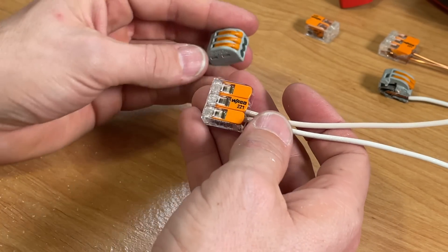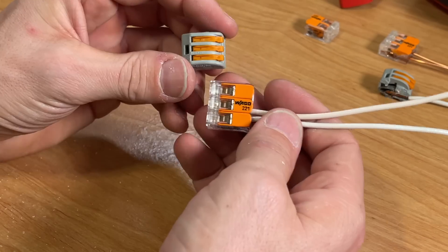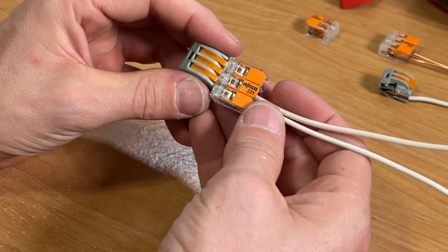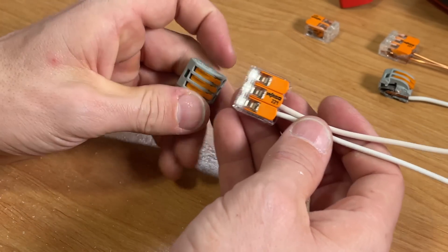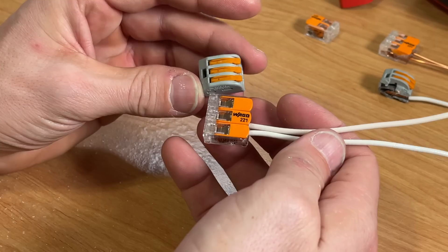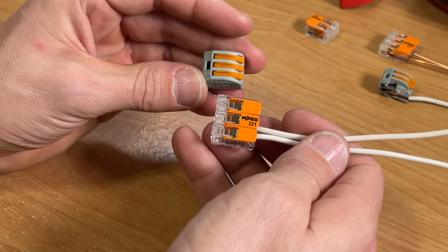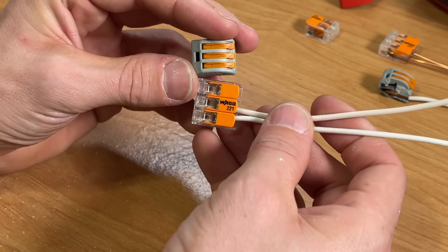You might not have seen these because in my area they're not readily available at Lowe's or Home Depot. I can get them at Menards, but you can also get them online — links to the 221 and 222 are in the description. Be careful when buying off Amazon: there are a ton of knockoff brands that look like these but are not made by WAGO, and I don't recommend any of those even though they're cheaper.